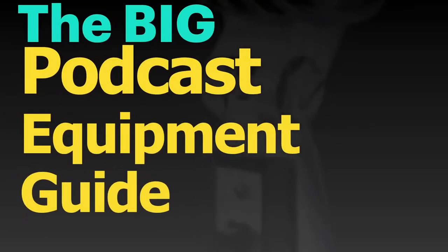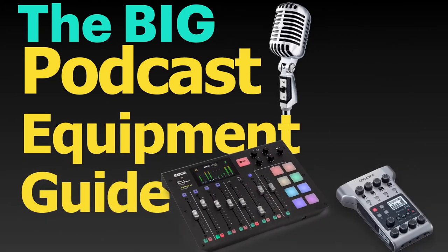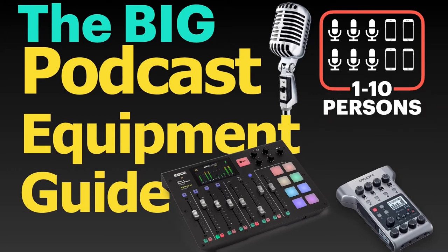Hello and welcome to the Big Podcast Equipment Guide. This is a small series of videos where I will explain what devices you will need to record a podcast if you want to have 1, 2, 3, 4, 5, 6, 7, 8 or up to 10 participants, including up to 4 remote guests over the phone or Skype or Zoom.